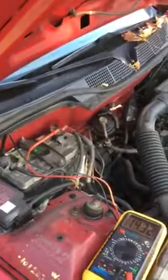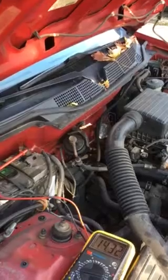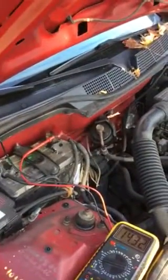Hi guys, Jim here with the Trash Garage again. I have a 1999 Honda Civic Hatchback which is not starting in the mornings, so my suspicion is that the battery is not taking charge anymore.